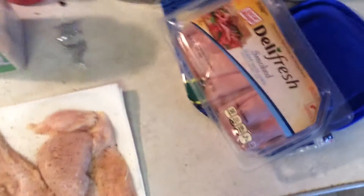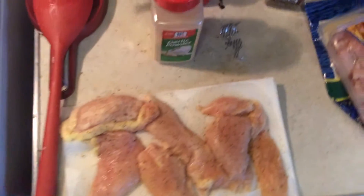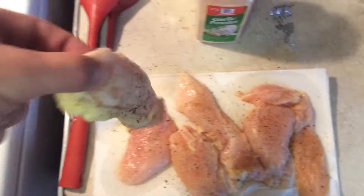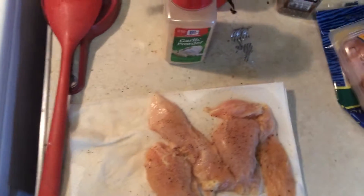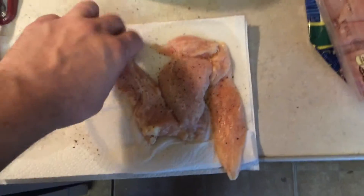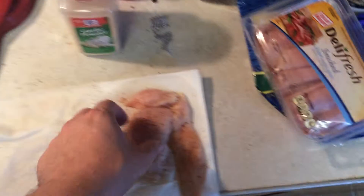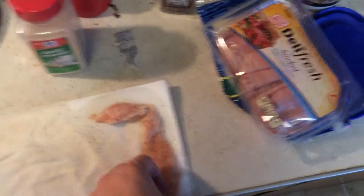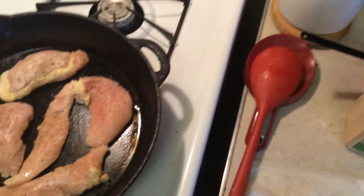So I've just got a few pieces. I'm trying a kind of a deconstructed chicken cordon bleu — kind of a light, more like a Malibu chicken if you're familiar with that from Sizzler. So instead of breading it, we're just going with straight chicken breast cutlets, and we're just going to brown them up and add our ham and cheese to it.